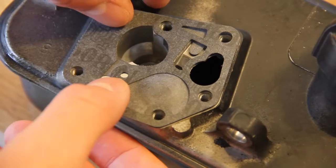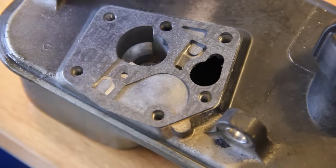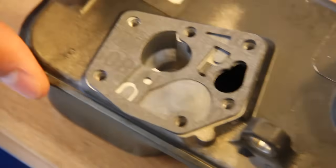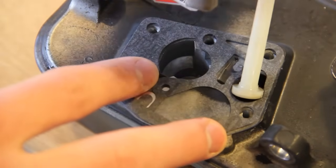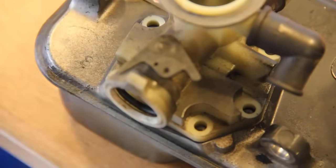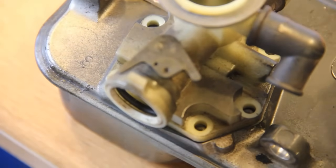That's the diaphragm and gasket on. You can see I've cleaned the underneath of the carburettor — it's all clean in there. Now just make sure it's all lined up. Once everything is lined up, all we have to do is put the screws back in.